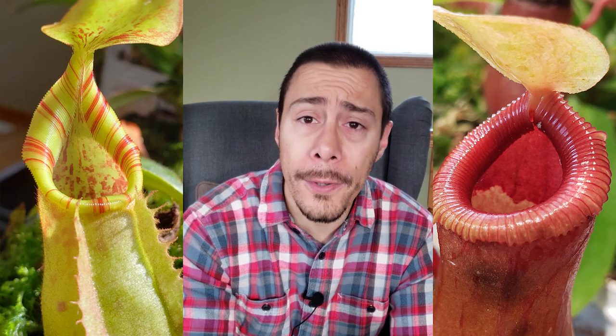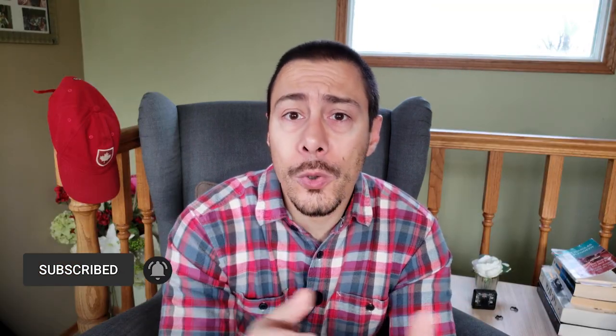Hi, my name is Rémy and on this channel I explain everything I know about how to grow Nepenthes on a windowsill. So if you're new, consider subscribing.